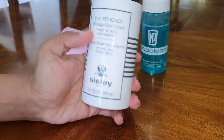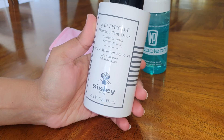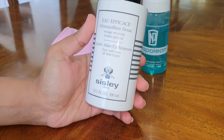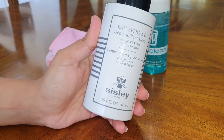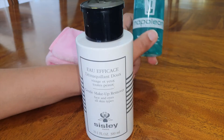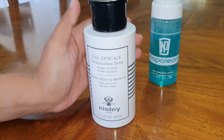This is the Sisley Gentle Makeup Remover. It's for face, eyes, and all skin types, and it smells really lovely. The reason I bought it is because my mom had bought some Sisley products and got a small bottle in a gift pack. I tried it and thought it was really good. But when I bought it for myself and compared it to the Napoleon Perdis makeup remover, I found this one let me down a little bit.